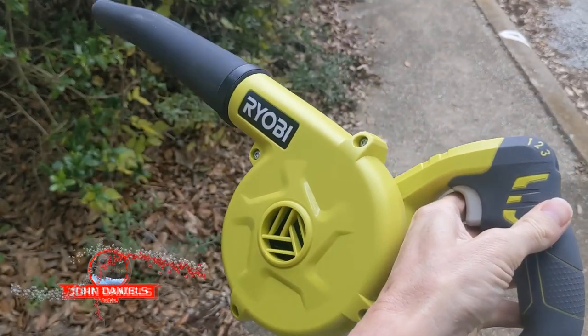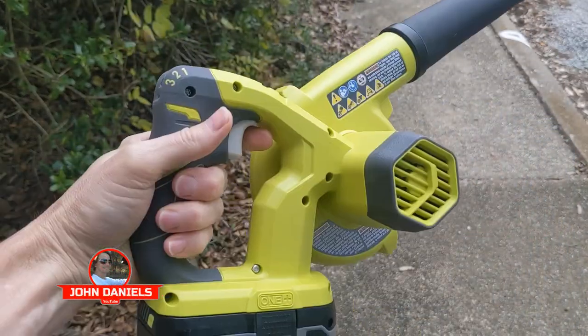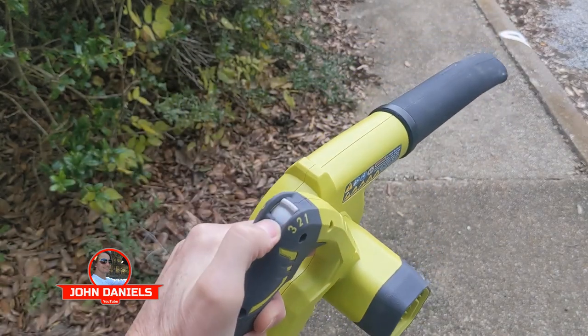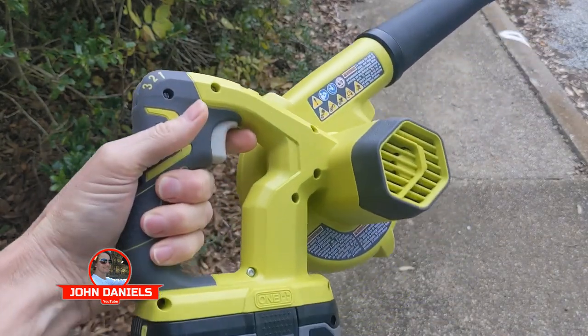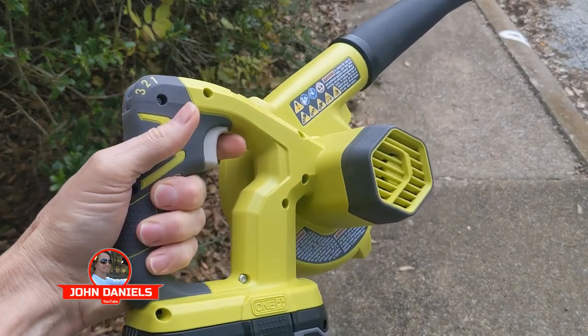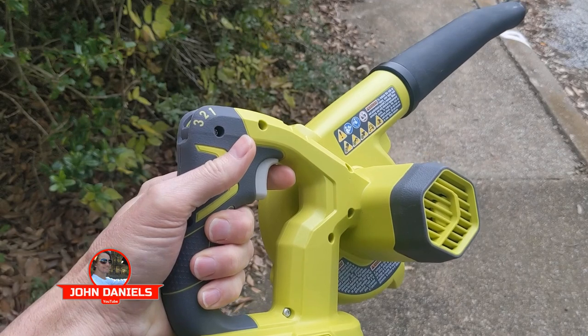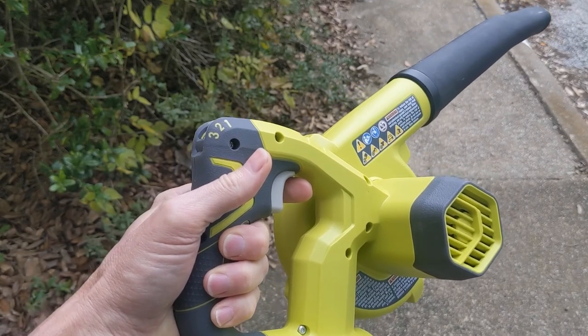This is a review of the Ryobi workshop blower. This blower's got a lot going for it. It's lightweight, has three different speeds. It's perfect for the workshop, perfect for a small patio, blowing off underneath the hood of your car, blowing off the front porch or walkway.